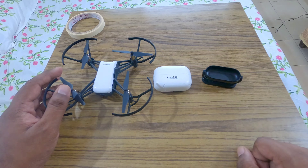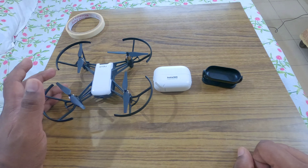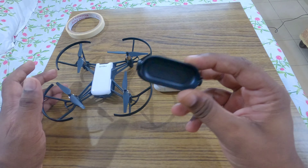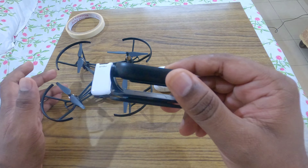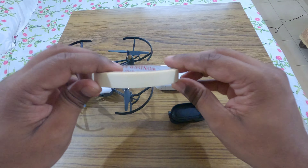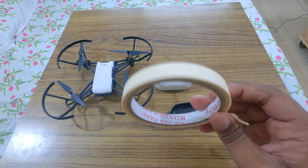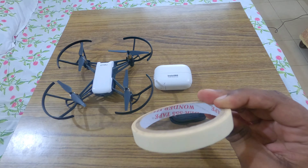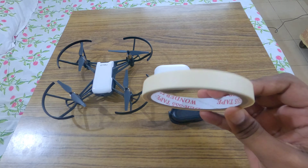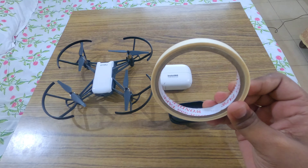So it definitely can't be compared with the DJI Tello. To attach the Insta360 GO camera on the DJI Tello, you will require two things: first is the easy clip, which you will find in the camera box, and a masking tape. The reason I chose masking tape is that it will not leave any sticky residue on the camera or the drone.